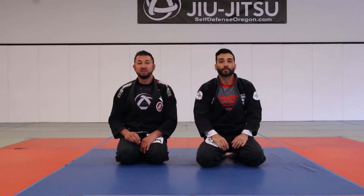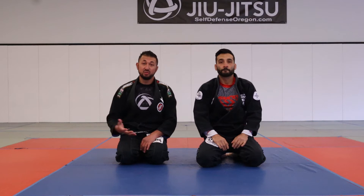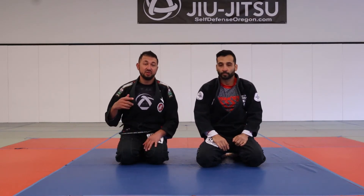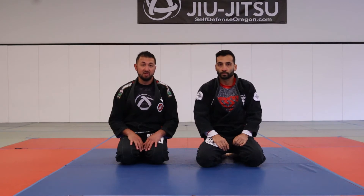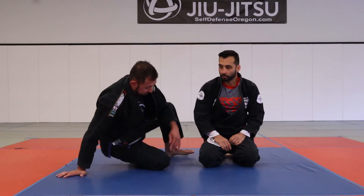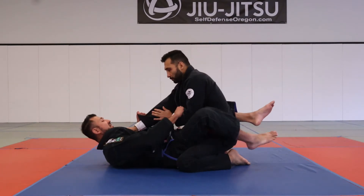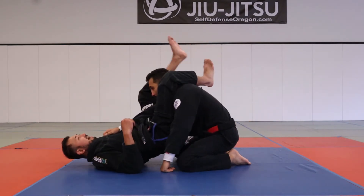Now for the second one, I'm going to show the transition where maybe the triangle isn't actually working. So what are your options from there? You can actually transition into an armbar from the triangle, so we're going to go over that right now. We're in the position — I've already fed it.